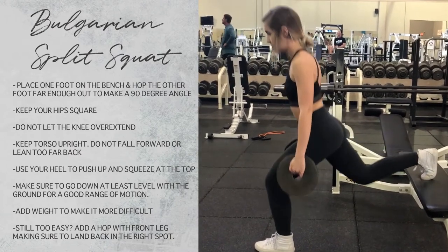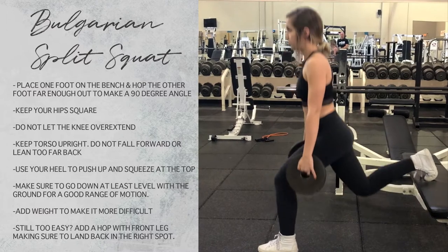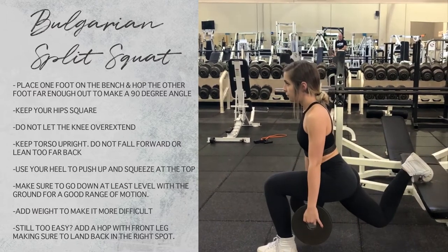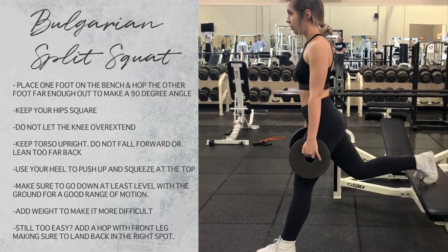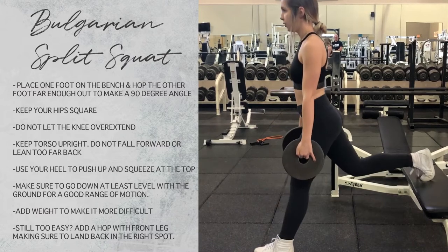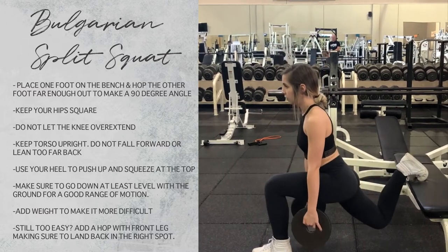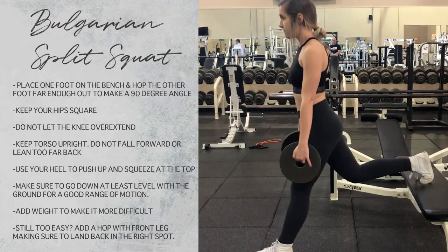This is the same workout but adding weight to make it a little bit more difficult. Again, going down into a squat and pushing up through your heel and squeezing your bum at the top. Make sure you're not leaning too far forward or arching your back. And as a side tip, to make it a little bit more advanced you can add a hop in there.